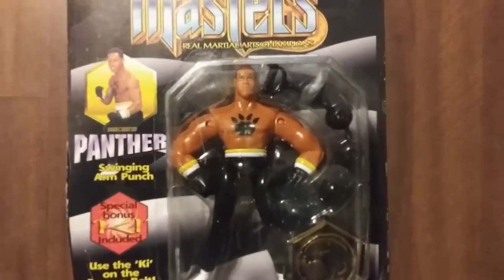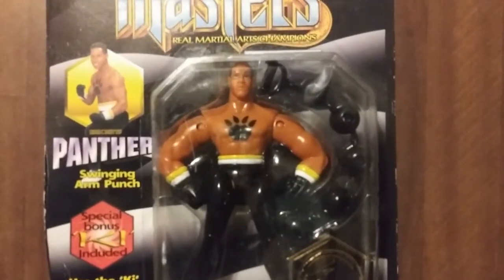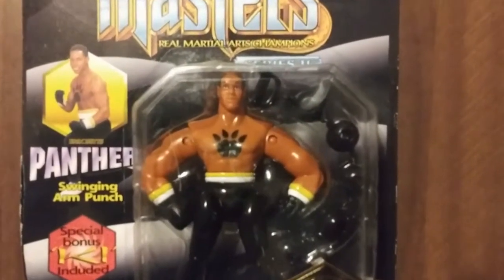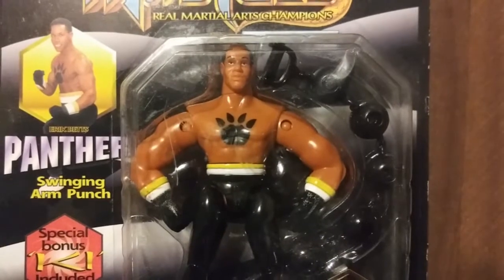Let's go ahead and check out the figure. Looks like he's got about 5 points of articulation — moves his arms, his legs, his head, and his waist.